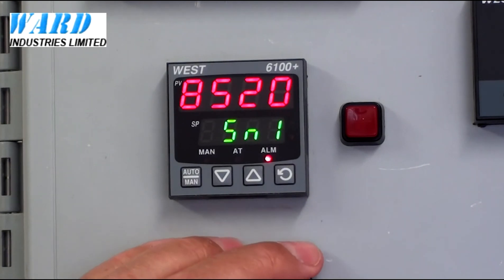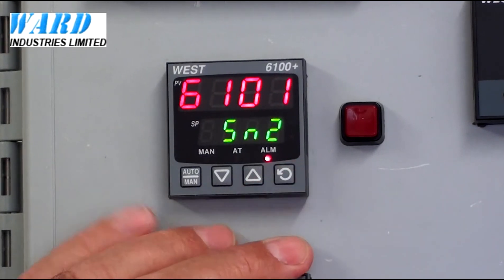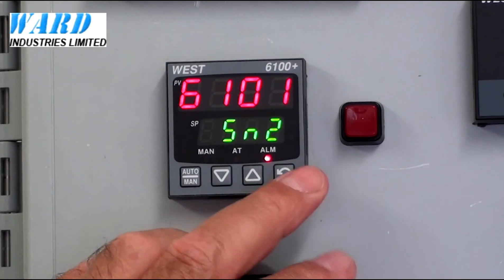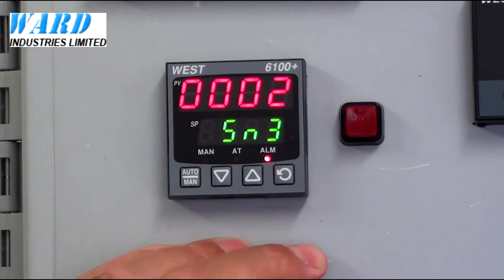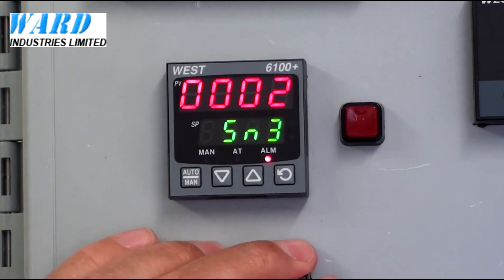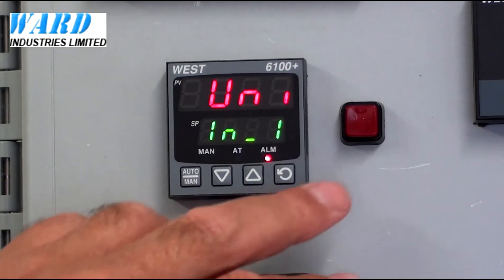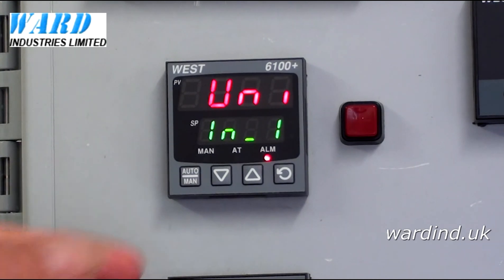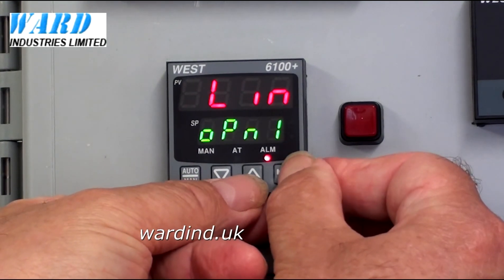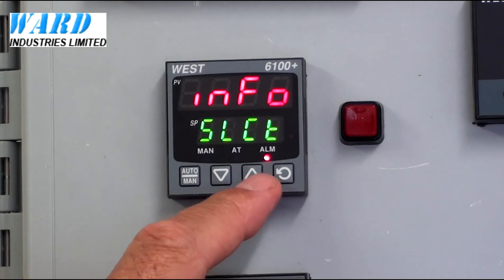Serial number: 852-061-010-002. That's all the items in this particular menu. Press the scroll key and we go back to the first parameter again, which is the input. To come out, it's the up and the scroll arrow.